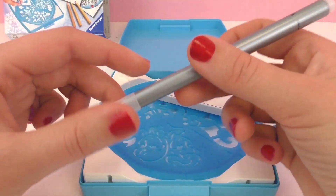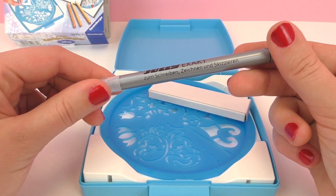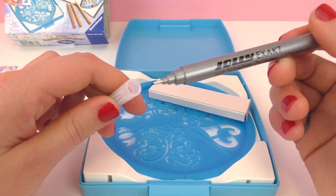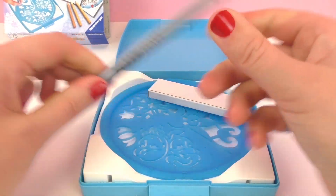Here's a little brochure of other things you can buy. So, some things it comes with: first off it comes with this really nice fine liner pen — as you can see it's a really thin-tipped permanent ink pen. It says 'Jolly Exact' on it.